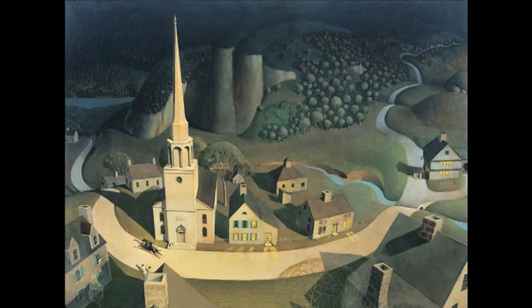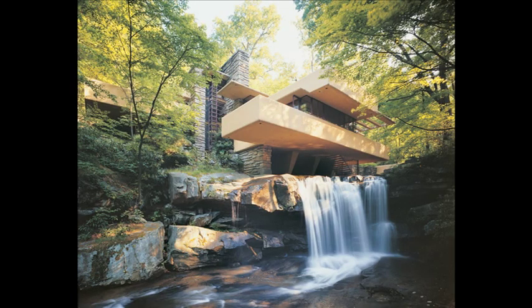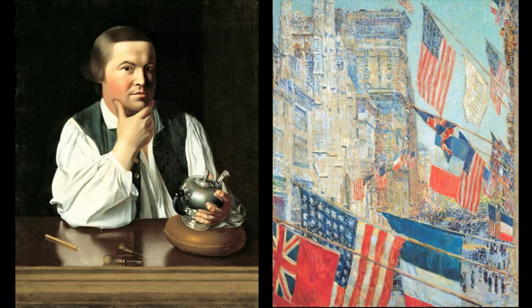Picturing America is a project by the National Endowment for the Humanities. It's a resource kit — beyond a regular curriculum kit. It includes huge 20 by 30 inch posters of 40 iconic images in American history, from the Revolution to the present day. It was an open call for schools and districts to apply, and in New York City, every school got one.